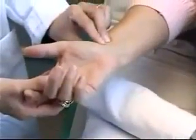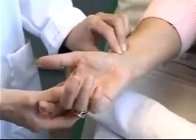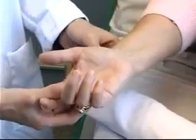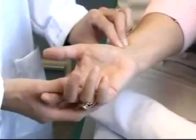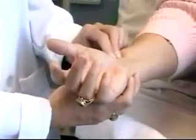We'll begin the procedure by performing the Allen's test. The most common site chosen for blood gas sampling is the radial artery of the non-dominant hand. Once you've chosen the hand, before you can proceed with the procedure, you must first perform an Allen's test, which indicates whether or not there's collateral circulation to the limb.